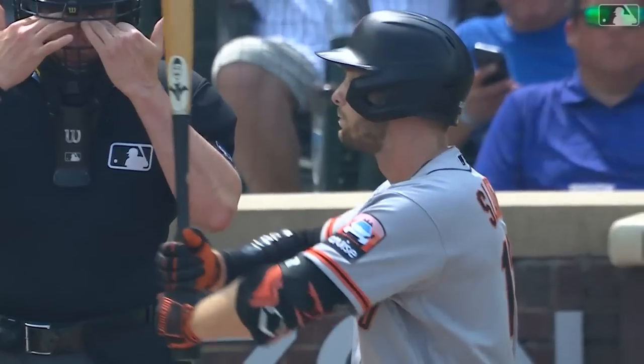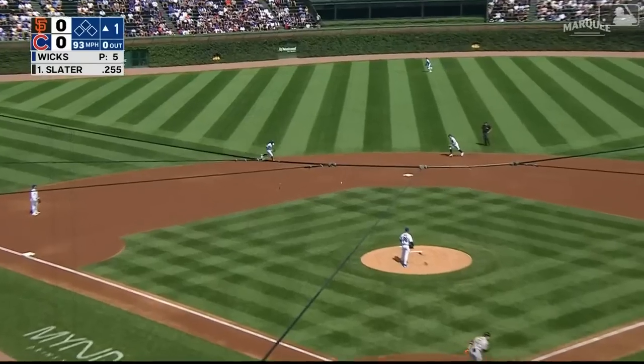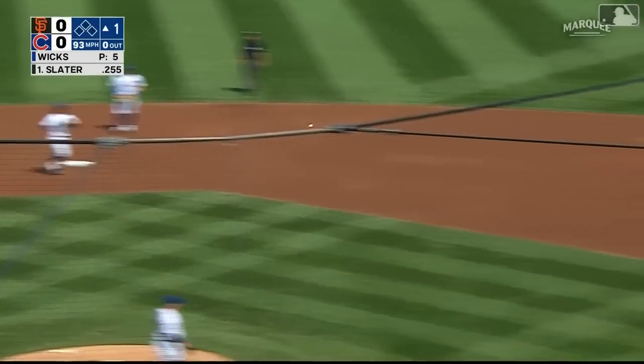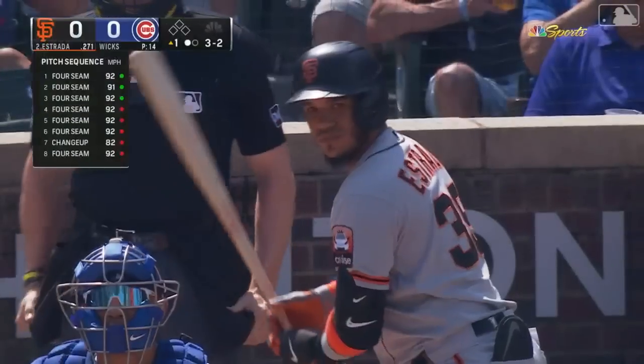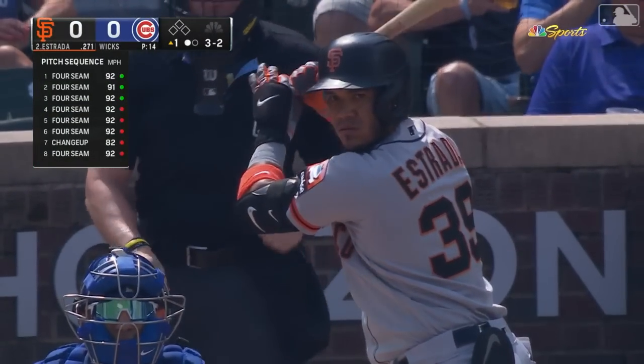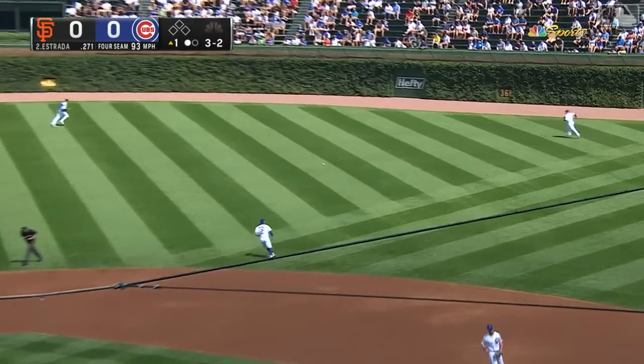Three balls, two strikes — Slater hasn't swung the bat yet. Chopped out to short, Swanson charges to his left, fires on the run — one up, one down. Here's Tyrell Estrada, hitless in the series, he's 0-for-8. 3-2 pitch, here it is — line drive, base hit, right center field.